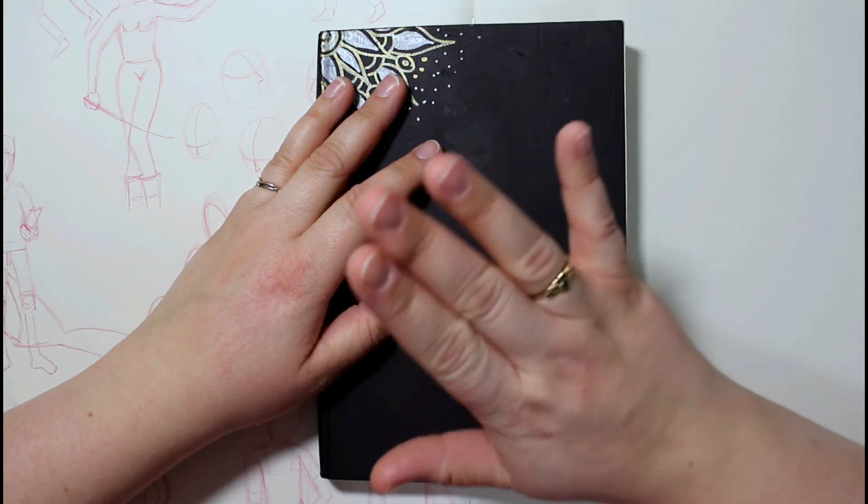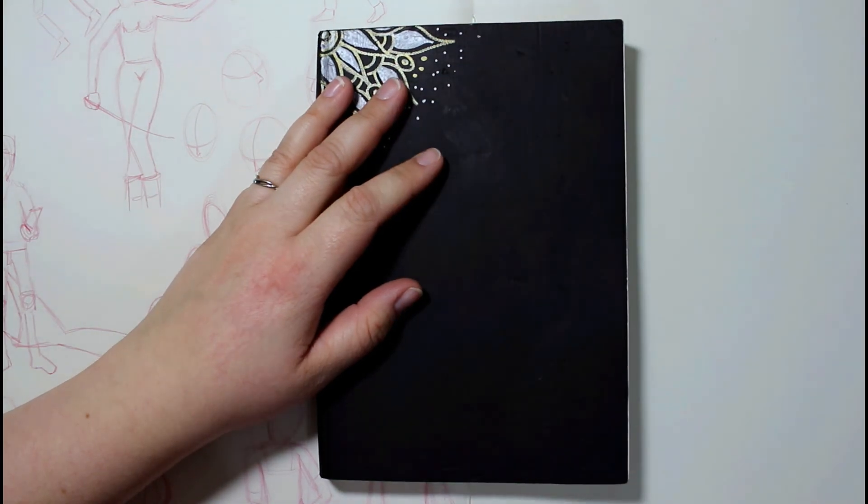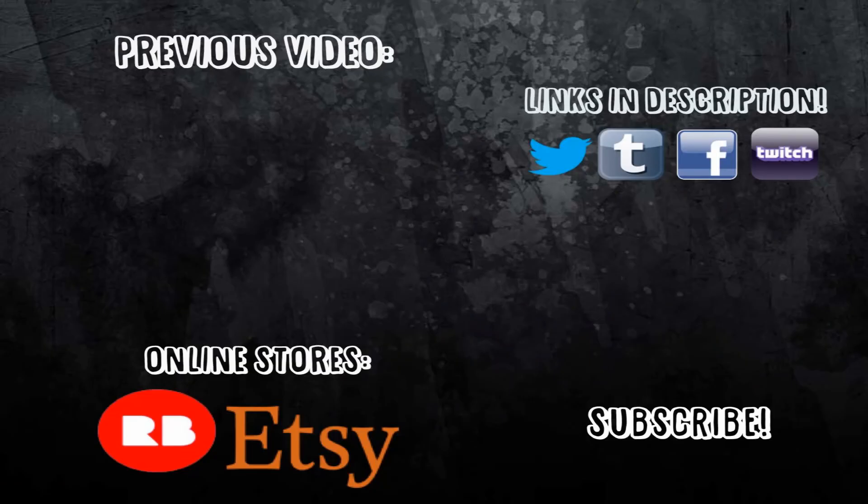Alright guys, bye for now. Thank you guys so much for watching. If you liked it, don't forget to give me a thumbs up, comment below, share with your friends, and don't forget to subscribe if you haven't done so already. Thanks again for watching, and I'll see you in the next video. Bye for now.